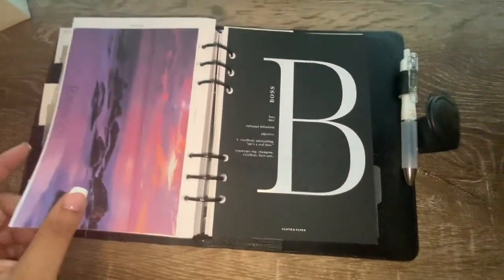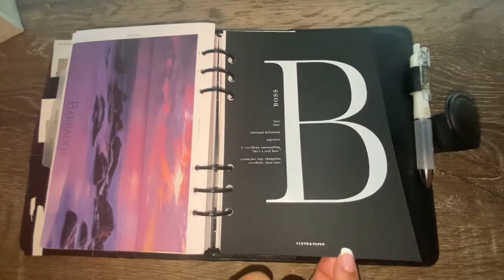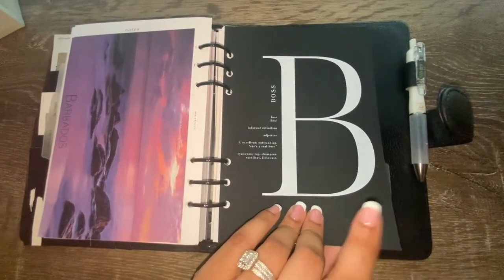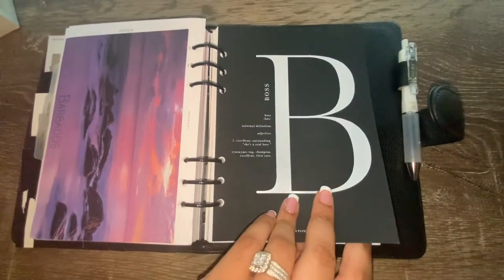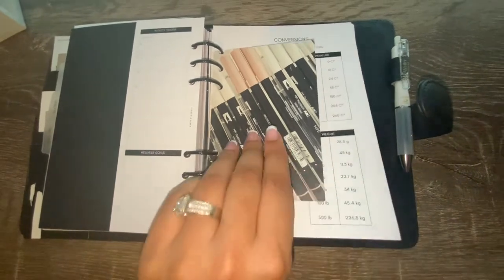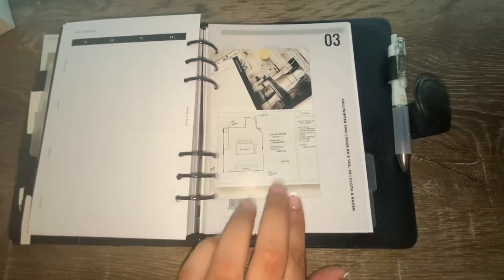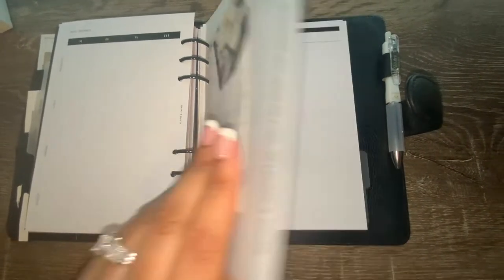My next dashboard is the Boss dashboard — it's a beautiful velvet material. I keep this in my nutrition and health section of my planner. I've also added a hole-punched Cloth and Paper thank-you card there for decoration, along with another hole-punched thank-you card and a dashboard to separate my meal planning section from my recipes.